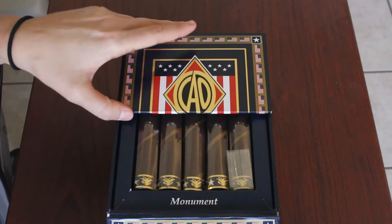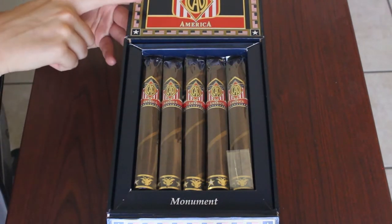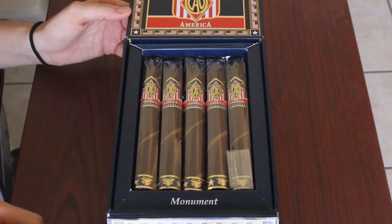So let's open this box up and see what these American cigars are all about. Right away you see the cigars and you see that they carry the CAO America theme onto the inner lids of the box, continuing the in-your-face patriotic theme that you see all over the box.